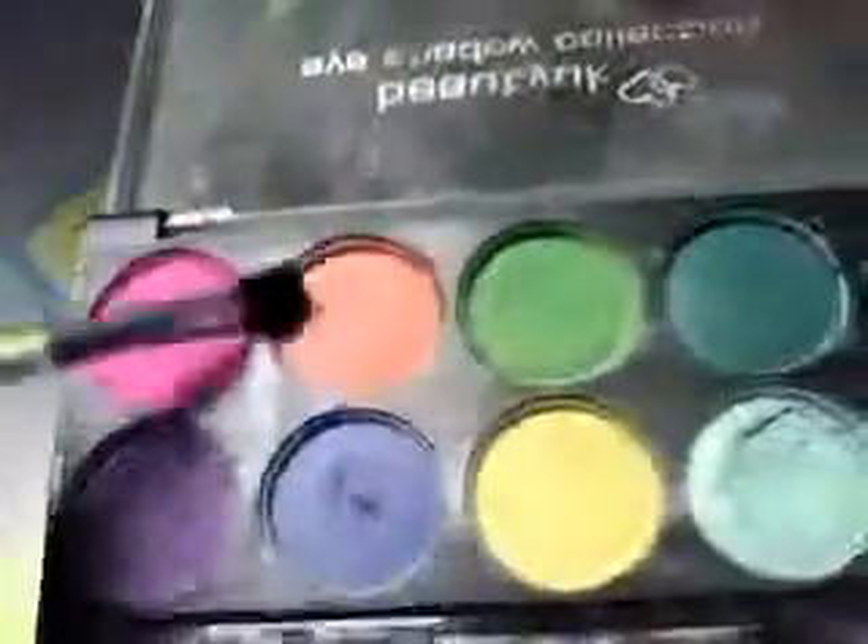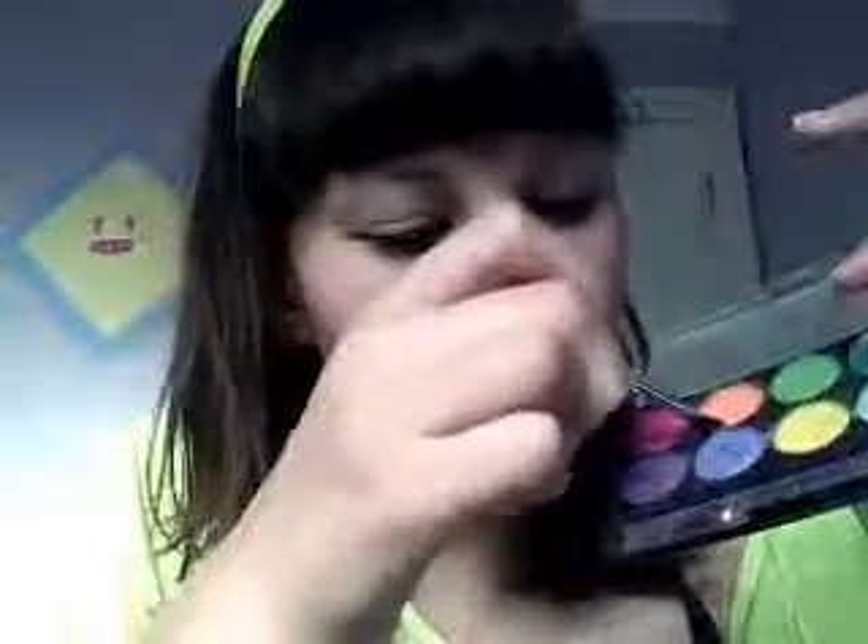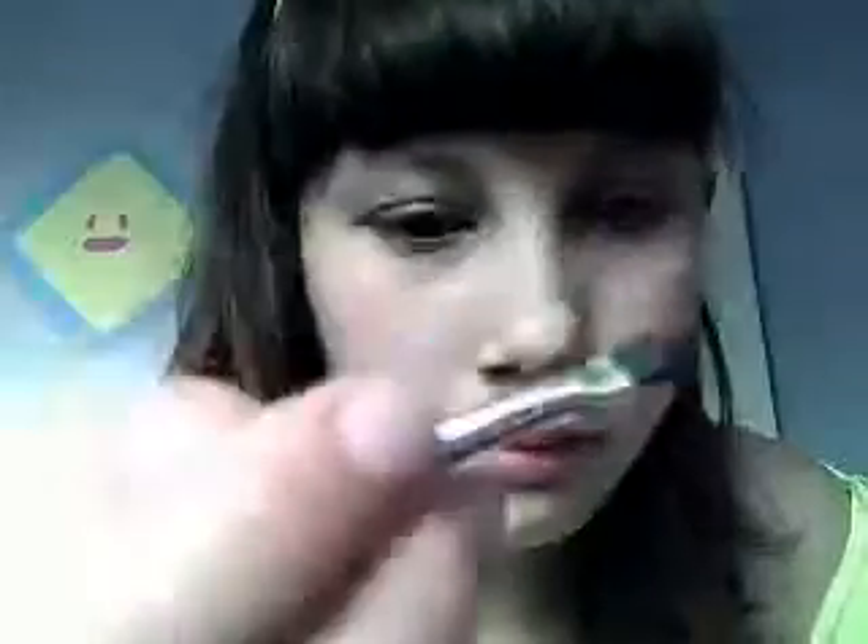First of all, I'm going to get my Beauty UK eyeshadow again, and I'm just going to get the orange, which is that one. I'm going to use this quite thickly because obviously I want it to stand out. That's about as much as I've got on my brush.